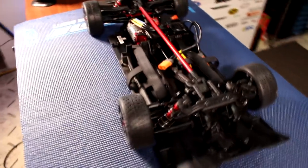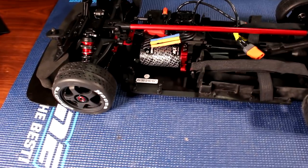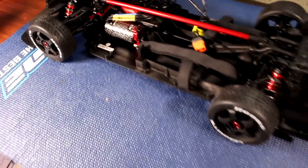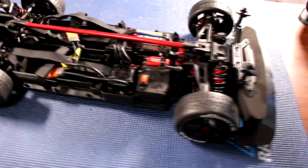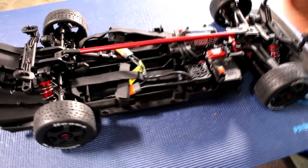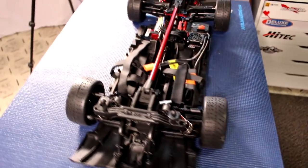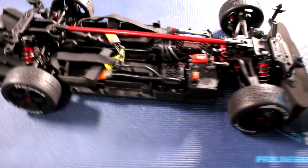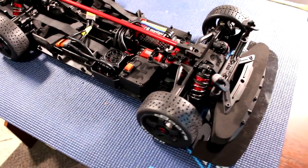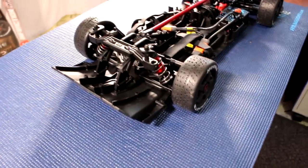The vehicle is rated to 80 plus miles an hour on 22.2 volts, 4x4, with the AVC from Spectrum. AVC is basically a stability system to keep the vehicle pretty much straight. Now while filming this, this vehicle is not ready to be bought — it's just out to the local hobby shops for demonstration purposes.